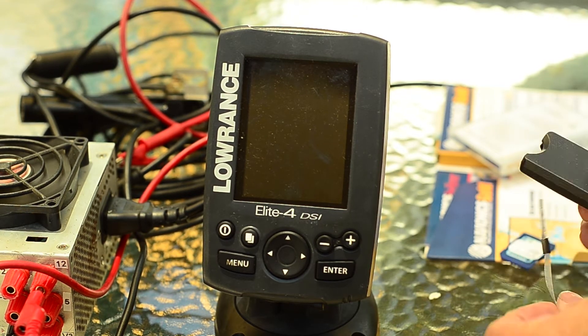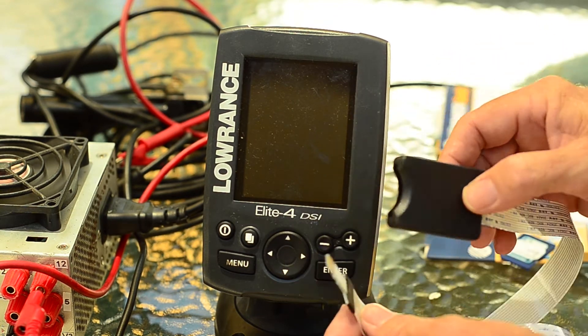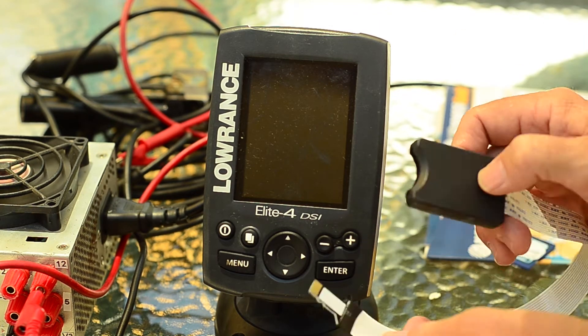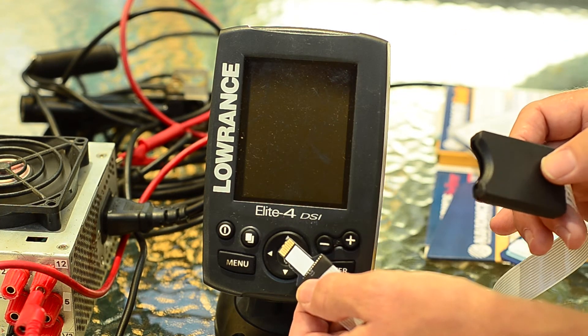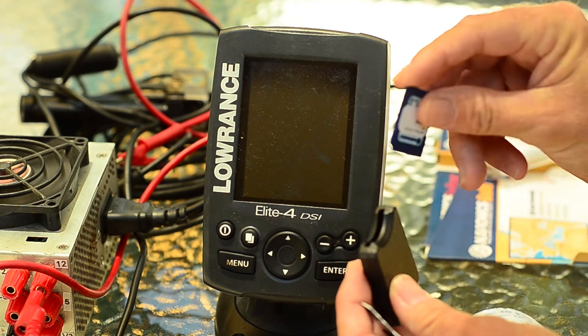To answer that question I've got myself an eBay normal SD to micro SD converter cable. It's just a ribbon cable and it's got your micro SD connector and your normal SD card slot.